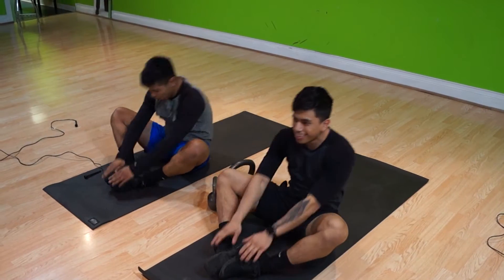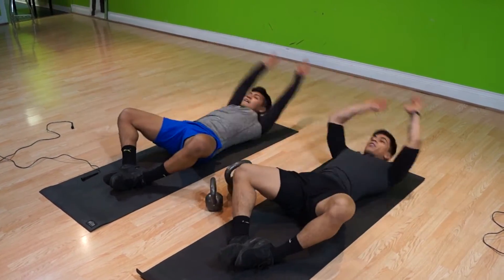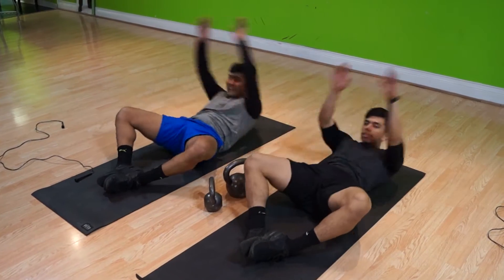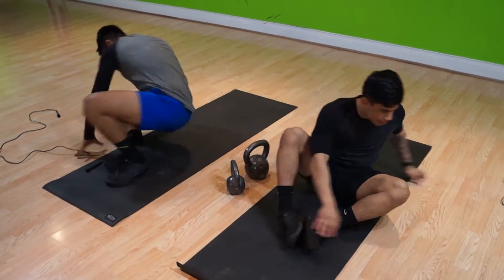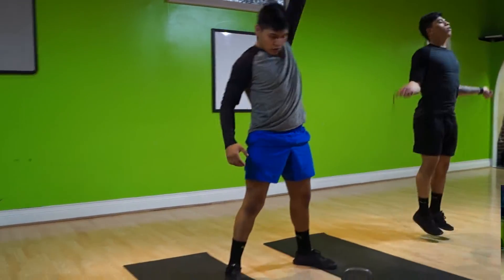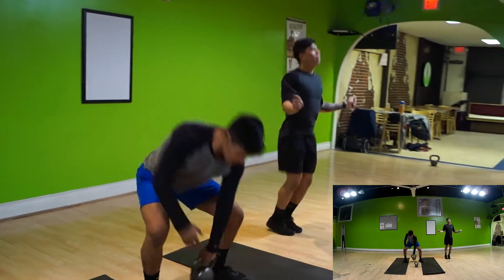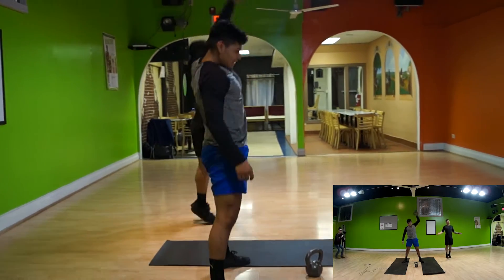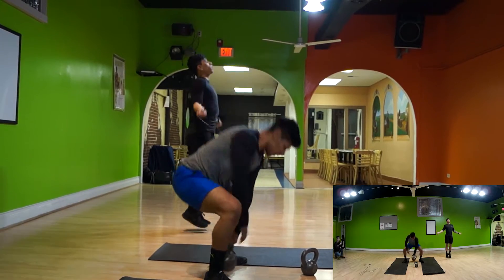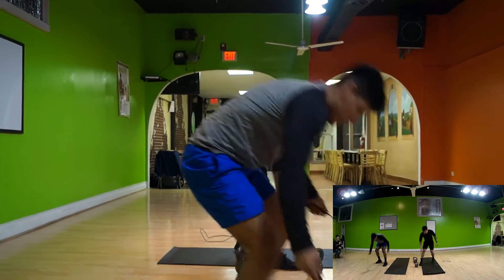One partner starts with the kettlebell and the other starts with the jump rope, then through the same rotation, after the first partner finishes the kettlebell, the next partner goes to the kettlebell, and the partner who started with the kettlebell goes on to the jump rope. Very simple — it's a very good burn, really tests your stamina. It's a good beginner's workout, a good warm-up or a good ending to your workout. It's only 15 minutes long, no rest in between. We got a total of 15 to 16 rounds — comment below if you guys do better than us.